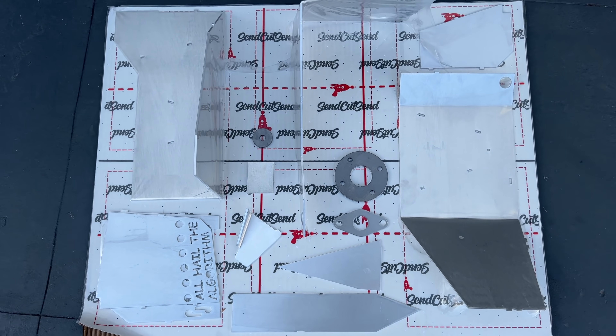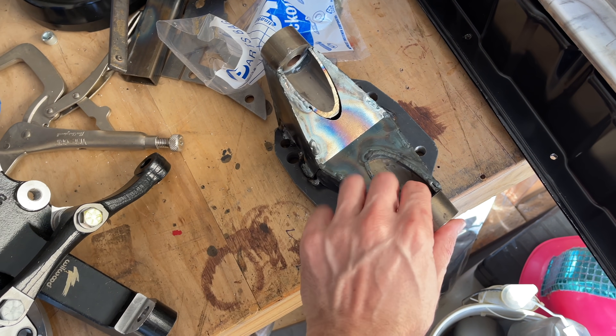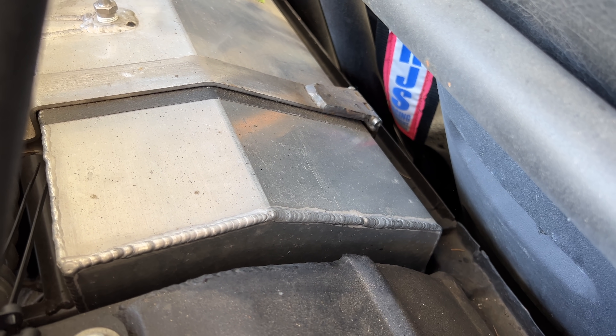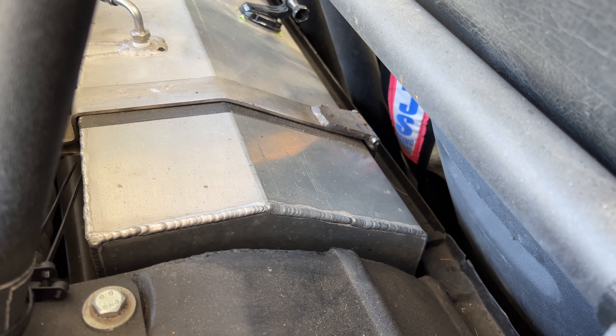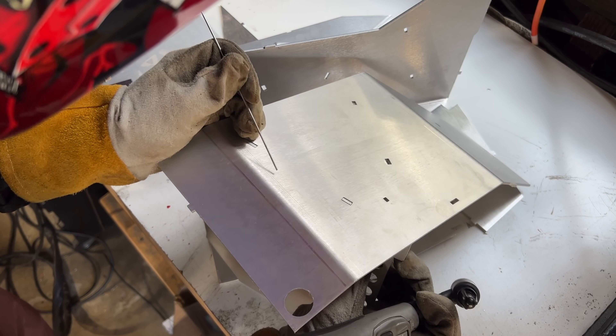If you're an avid viewer of Superfast Matt, you know that my welds are a solid 5 out of 10 — sometimes better, sometimes worse. I have some decent aluminum welds under my belt, but they are way under my belt. I welded this up about nine years ago and haven't really done much aluminum welding since then, so let's see how this goes.